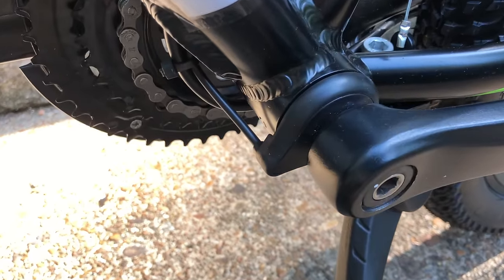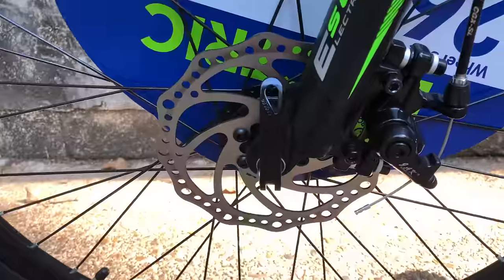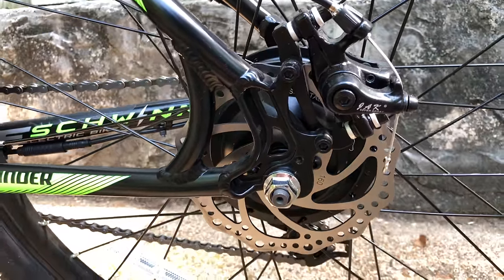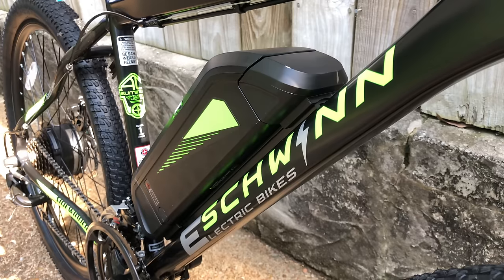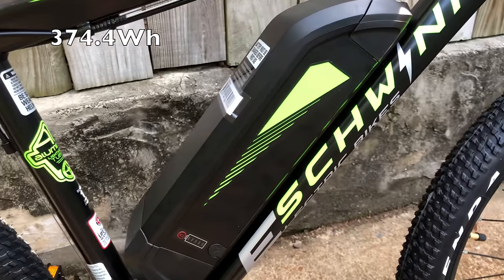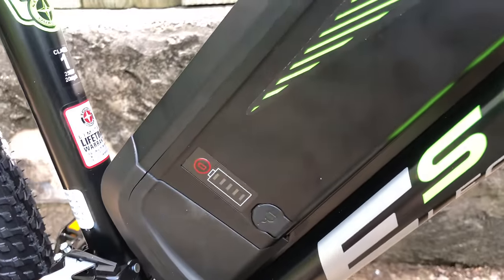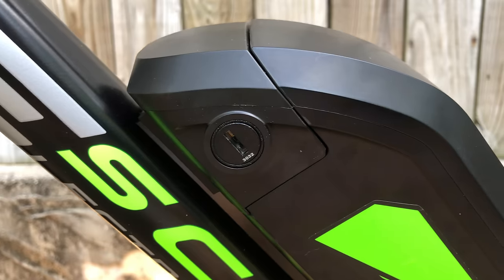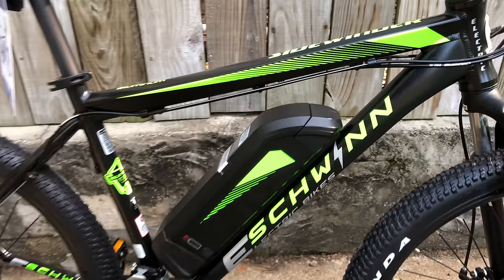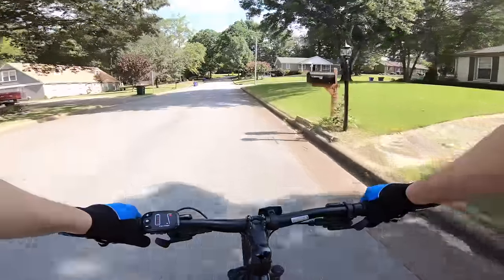The rear gearing is a 7-speed freewheel, and of course there's the 250-watt hub motor. I'm assuming this is a standard 12-magnet cadence sensor. For disc brakes, it's JAK Super brakes — not my favorites; I've had a hit-or-miss experience with these, so we'll see. 160-millimeter rotors. Here's the Joycube 36-volt, 10.4 amp hour lithium-ion battery. It takes about four to six hours to charge, has a waterproof charge port, can be charged in or out of the bike, and is removable via a keyed lock.